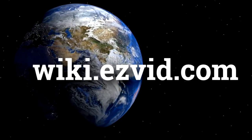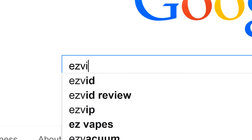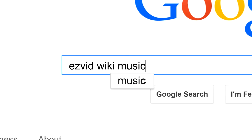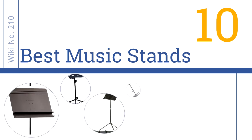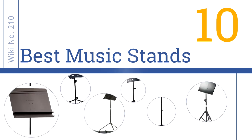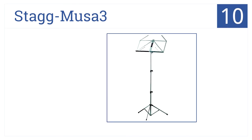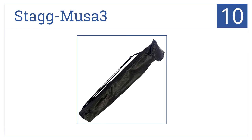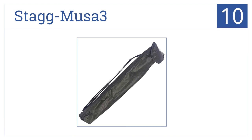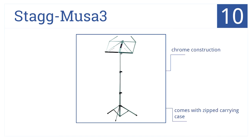Easy Vid presents the 10 best music stands. Starting off our list at number 10, the Stag Musa 3 music stand is easy to transport with its easily collapsible design as well as its zipped cotton carrying case. It comes in a chrome construction with rubber feet to protect your floors.